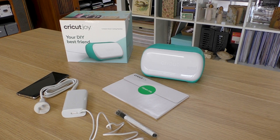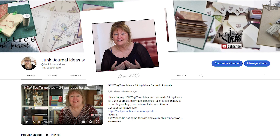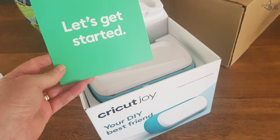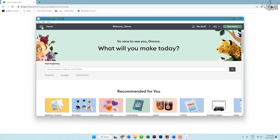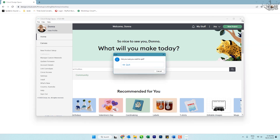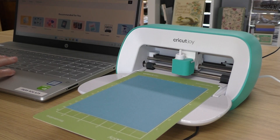Hello, my name is Donna. Welcome to another video from Junk Journal Ideas. I'm doing a collab with Cricut Australia, and I have a video series that shows you how to connect the Cricut Joy to your computer.